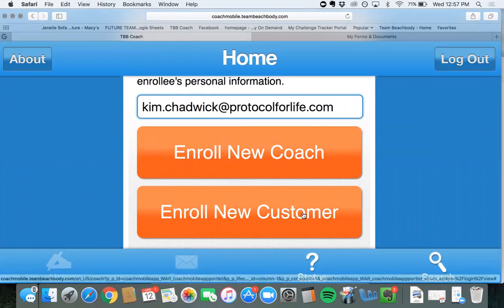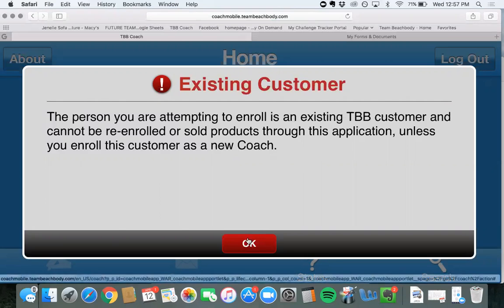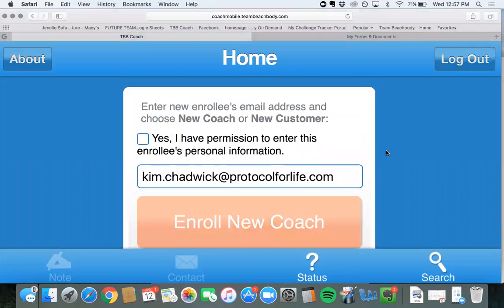This time around, we're going to sign them up as a new coach. It looks like the person you are attempting to enroll is an existing Team Beachbody customer and cannot be enrolled or sold products through this application unless you enroll them as a new coach. Basically this means they've already signed up with a challenge pack or any other product that Team Beachbody offers. So you have to communicate that to the customer and ask them if they've purchased anything in the past.